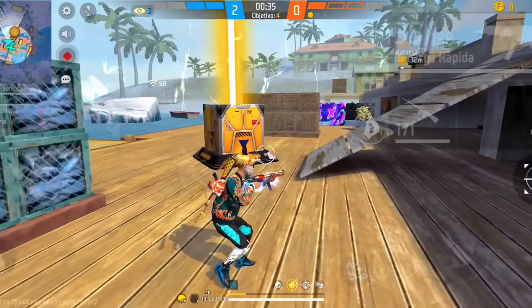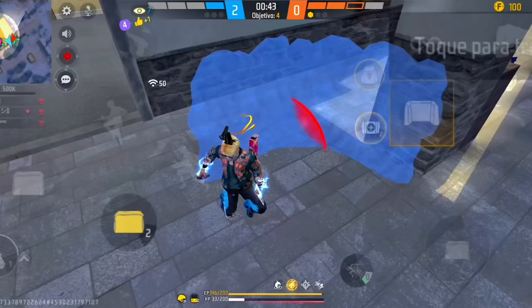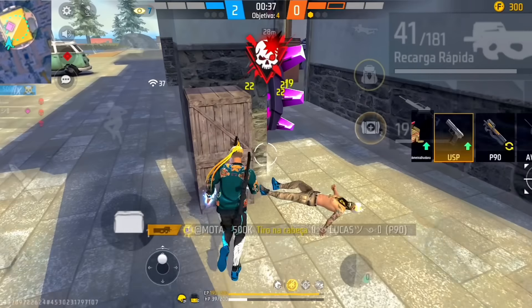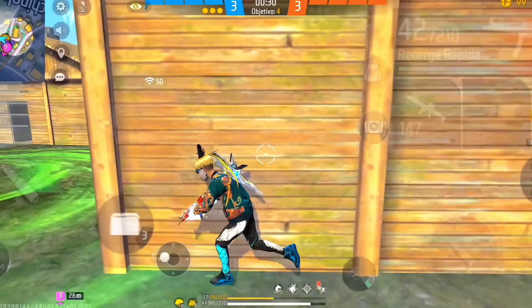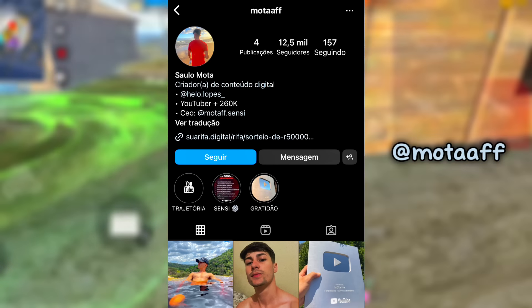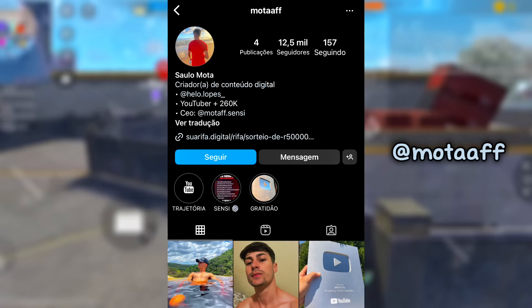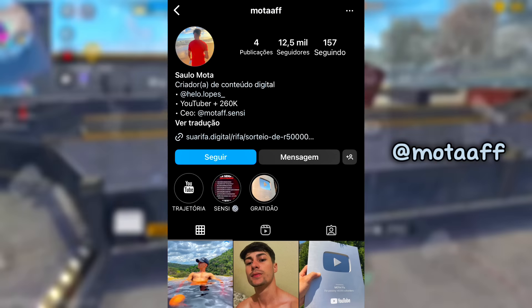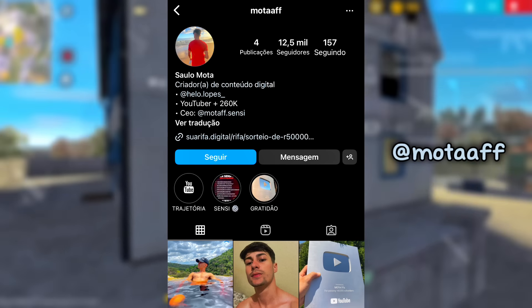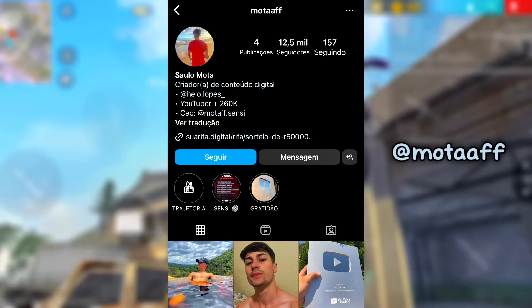Então sem mais delongas, minha tropa, já bora pra primeira configuração. Vou passar pra vocês, pra cada marca de celular, duas DPI, e também vou passar uma DPI VIP que tá muito braba. Mas essa, pra vocês terem acesso a ela, vocês vão precisar ir lá no meu Insta, porque eu vou deixar lá nos meus stories. Meu Instagram, rapaziada, é esse que tá passando na tela. Então se você ainda não me segue lá, já me segue lá. E sempre que eu postar vídeo aqui no canal, eu sempre vou deixar uma DPI atualizada muito braba lá nos meus stories. Lembrando que os stories só ficam disponíveis por apenas 24 horas, então não demora muito.